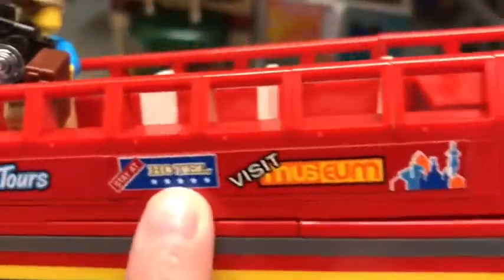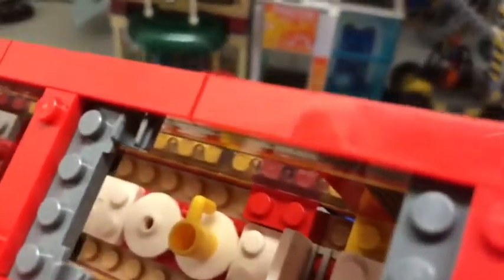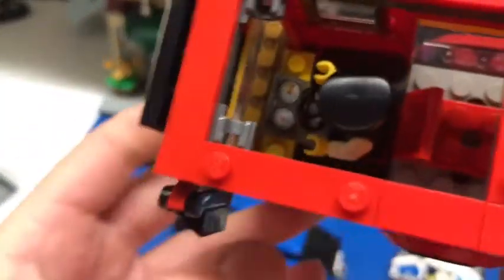Next, let's review this double-decker tour bus. There's a sticker for the museum, which I'll show you later. There are labels for sightseeing tours, hotel, and museum, which I'll show you. There's a top layer which I think is very nice, and you can remove it in two sections — very simple. In the back there's a seat and a table, and in front there is a little seat for the driver, a control panel, and a door that opens.